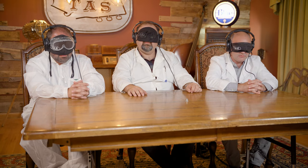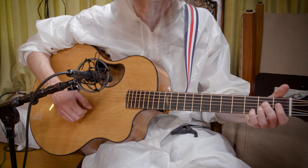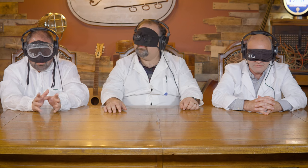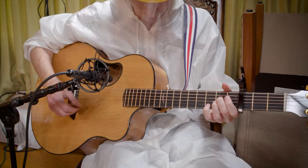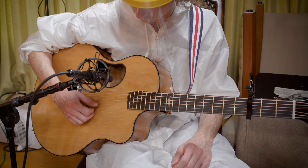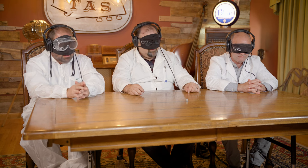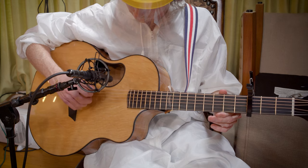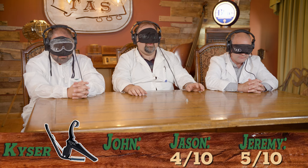Capo number two. There's our neutral. The nice part about this is it really tests how in tune it'll be also.